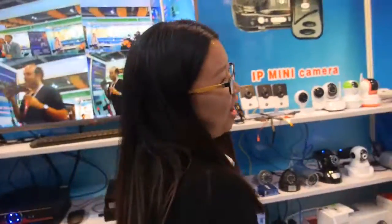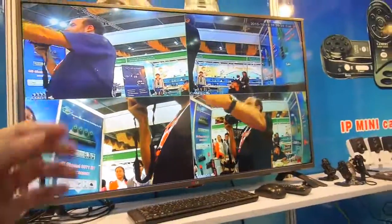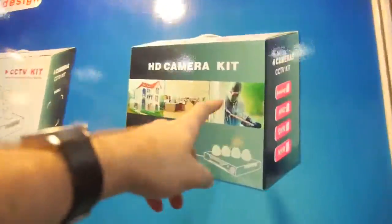Everybody needs security, right? Everywhere in the world, everybody needs to monitor what's going on — make sure those guys don't come in. And if they do come in, you can see what they look like.